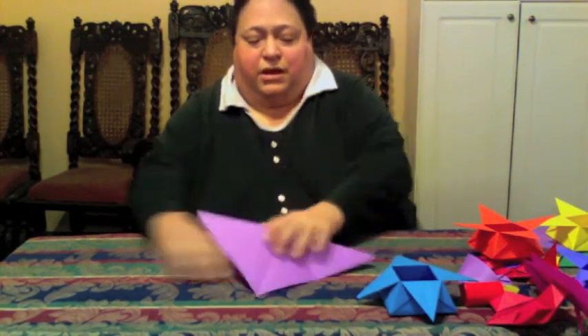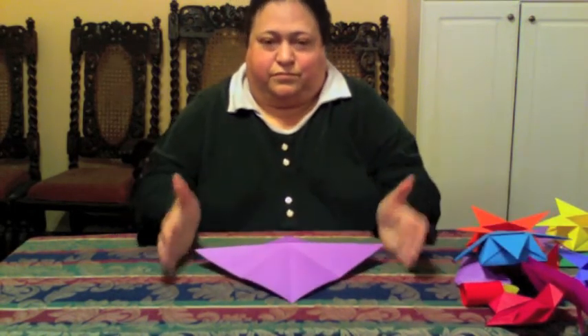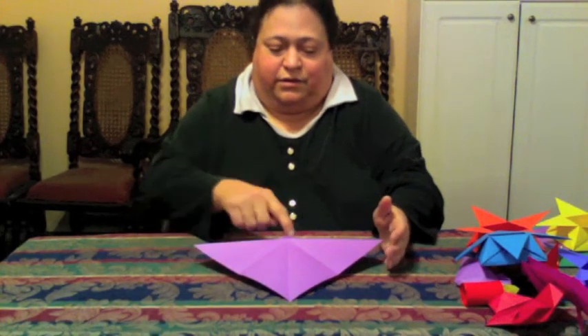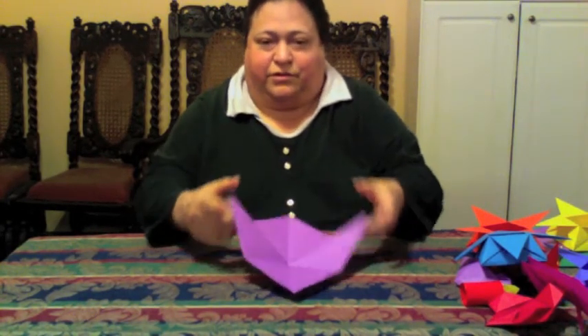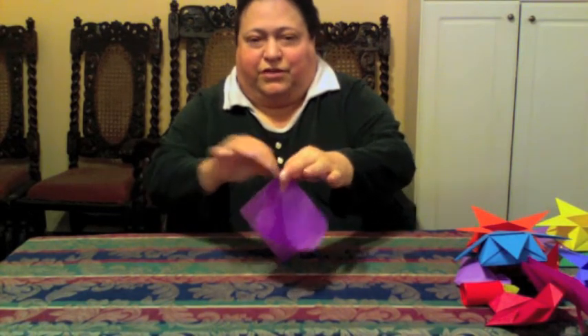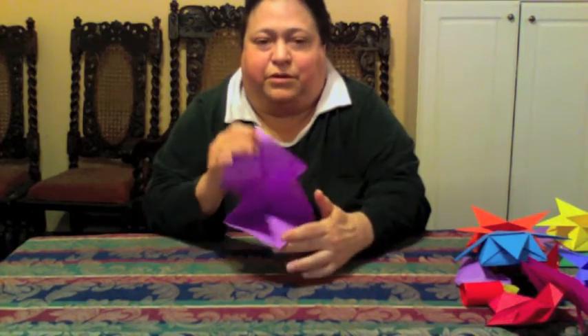Again, you're making the preliminary base. The mountain fold is going hand to hand — pop the center, sides pop up, pinch them, bring them together in the center, grab it on the outside. That's the preliminary base again.